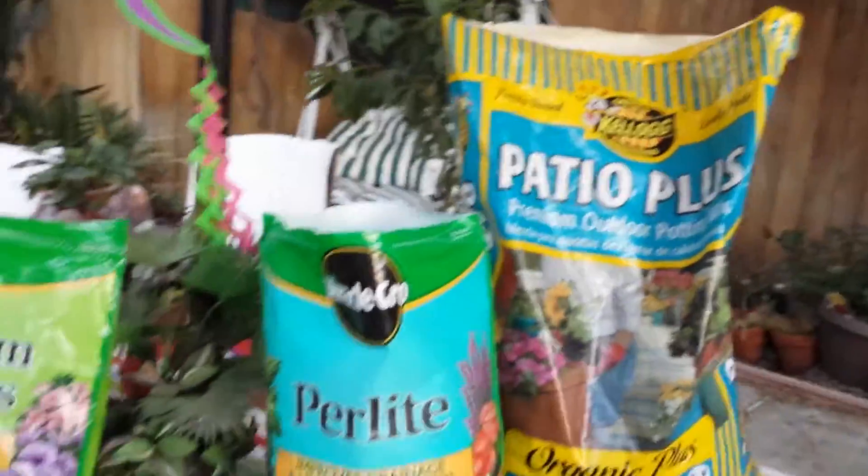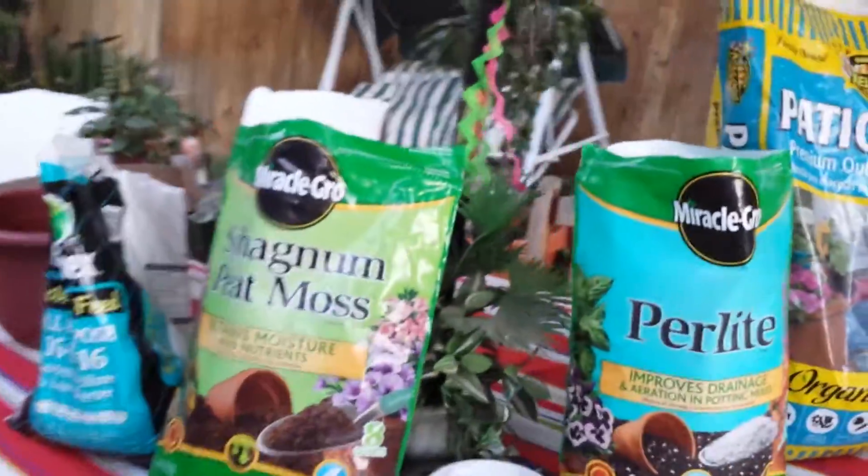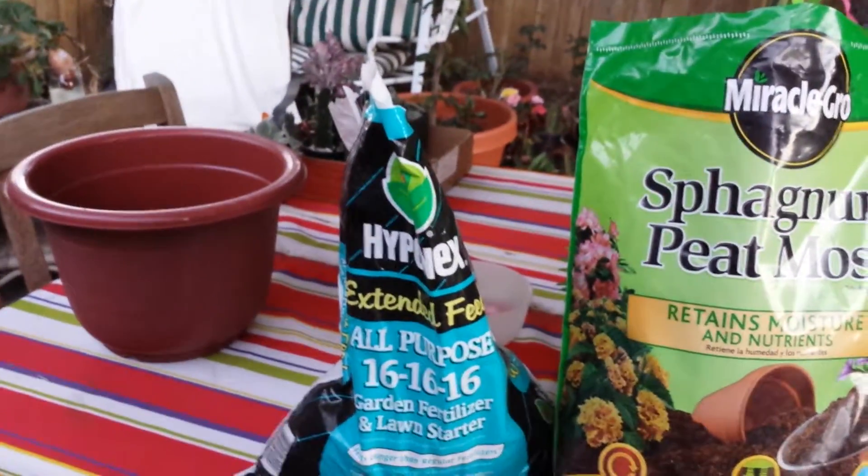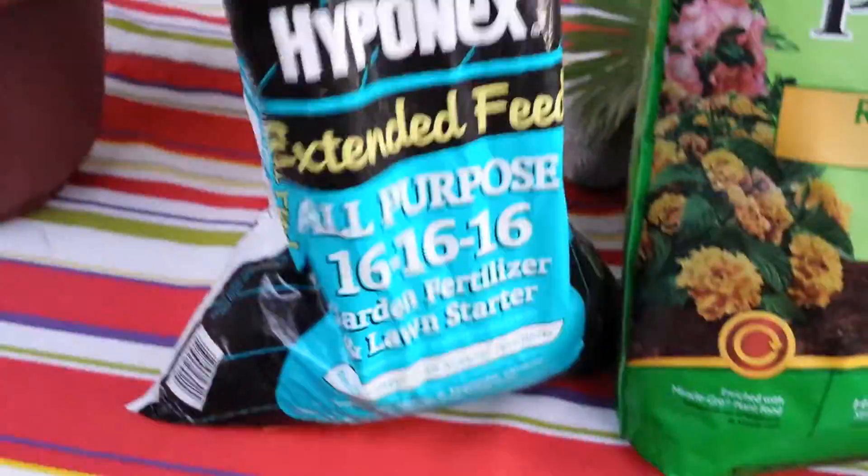One part Patio Plus, one part perlite, one part sphagnum peat moss, and an all purpose fertilizer with a 16-16-16 count.